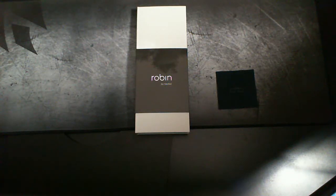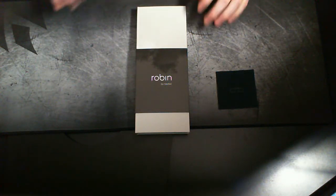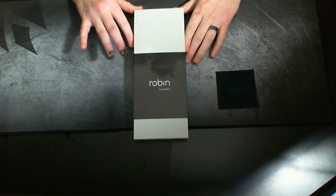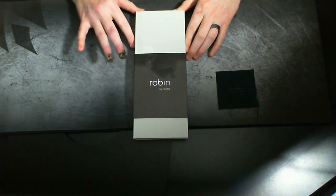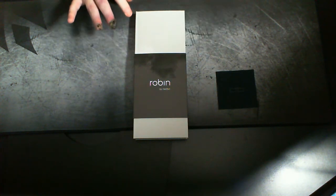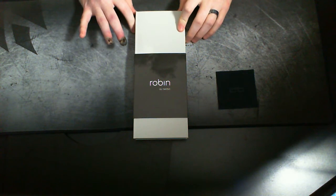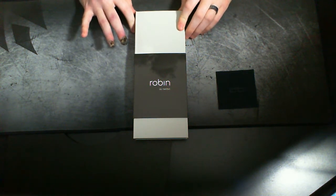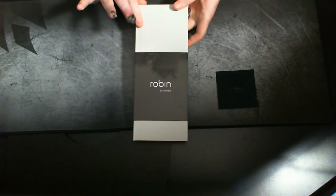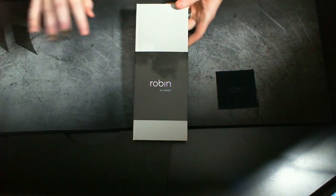Hey everyone, it's Chris again with another video for you all today. I have the Nextbit Robin here. I have an unboxing — I just wanted to show you all what comes in the box and go over the phone. I haven't owned this phone already for several months, but I just wanted to show you all what you get, kind of the packaging experience, even though I've been using the device already.